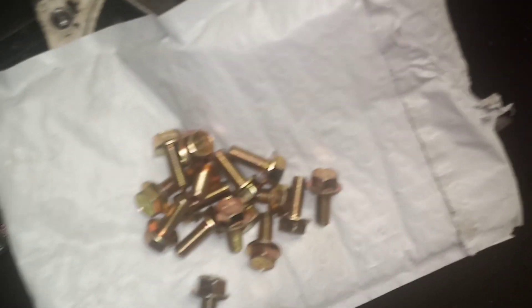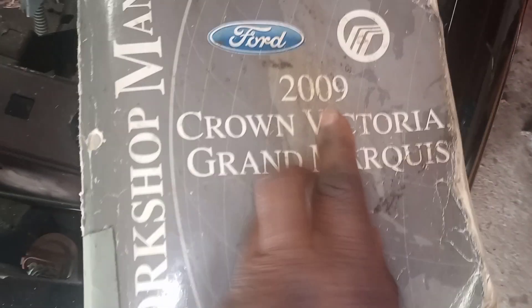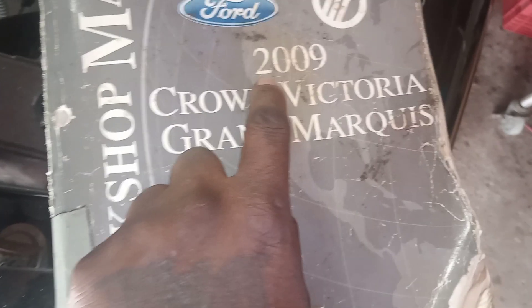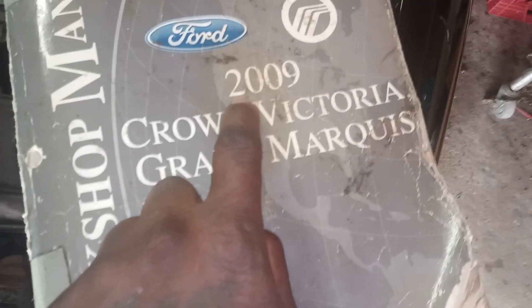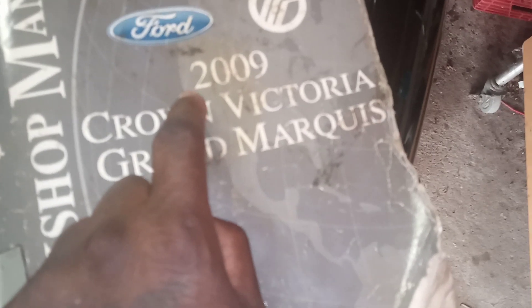Let me show you guys something. This is for a Crown Victoria 2009 and a Grand Marquis 2009, but just remember — even though this is the 2009 manual, it will cover later than 2009. So if you have a 2009, 2010, or 2011 Crown Victoria, this Ford Workshop Manual is what you need — and it's this thick.